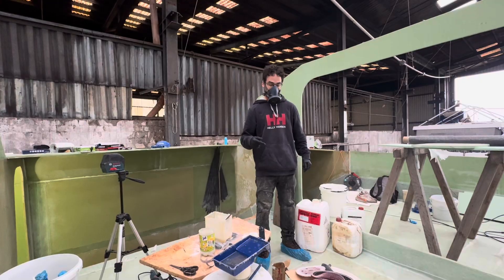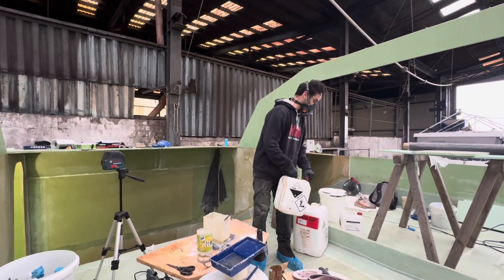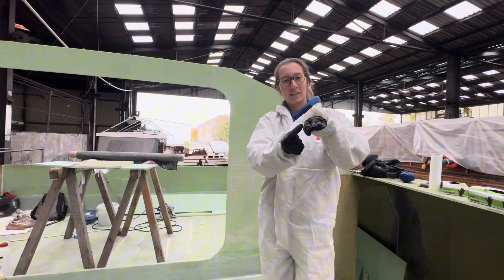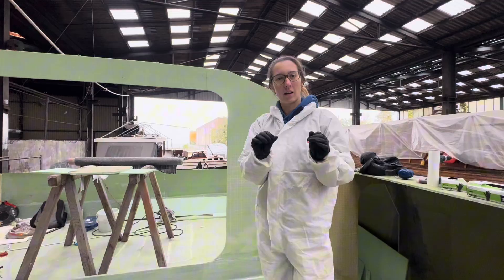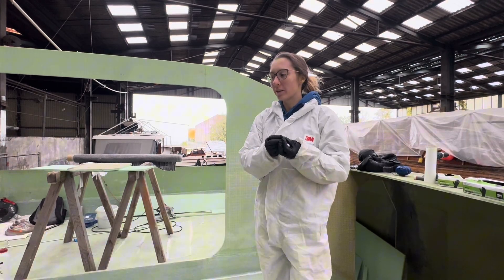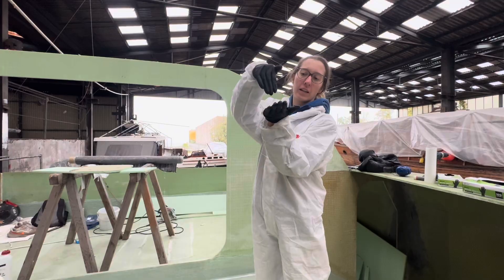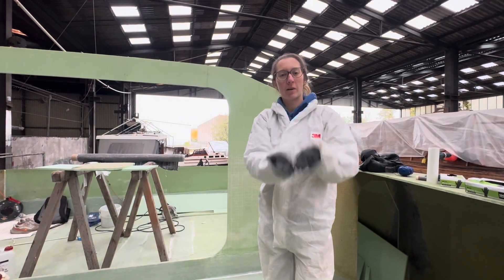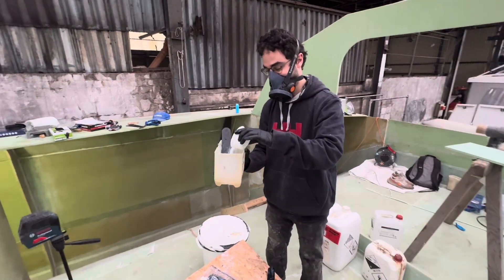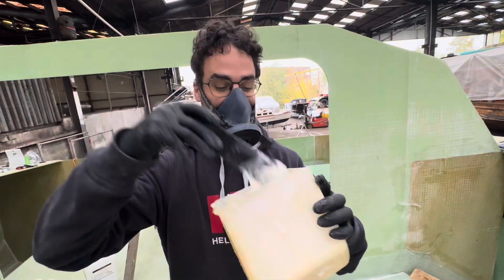Now we're mixing some thickened epoxy — same procedure, starting with the hardener, around 40 grams. Between two panels there's a little gap and we're filling it with this thickened epoxy. If you used regular epoxy its viscosity is too low and it would just fall out, so we thicken it with colloidal silica filler particles. This gives it more of a peanut butter consistency, and then we lay it onto the panels to fill the gaps. We're also going to lay fiberglass from the bottom onto the panels.